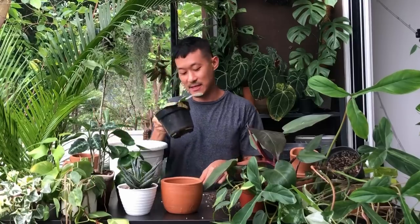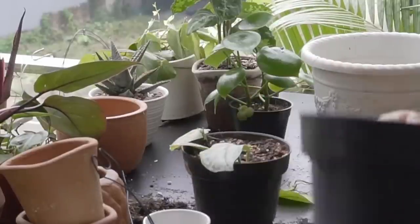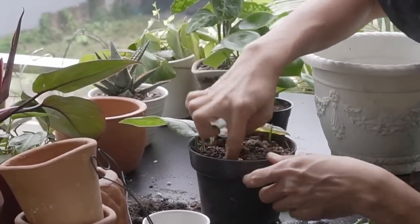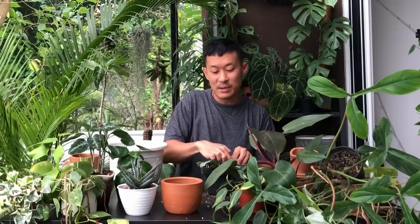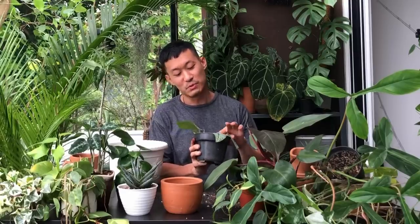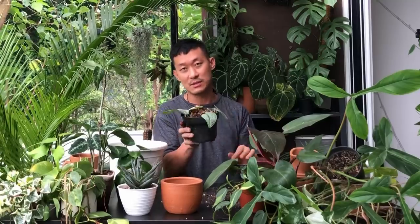I've only got two Scindapsus cuttings, so since I have so many Scindapsus plants all over the place, I'm just going to stick these into an existing Scindapsus pot — poke a hole with a pen or anything, put the cutting in, and bury it. Done. This particular Scindapsus with the silver specks is very slow to root compared to the greener form. But even with some damage to the original leaf, new shoots are forming. You can propagate them in water or straight into soil.